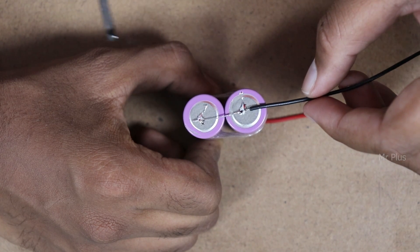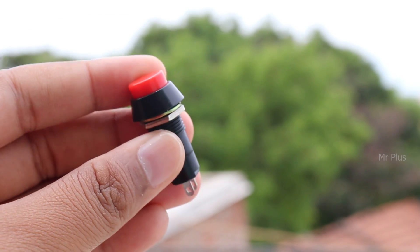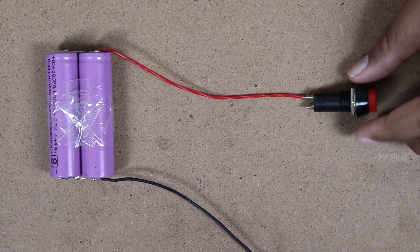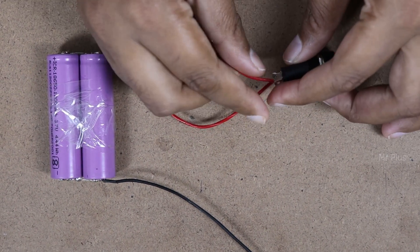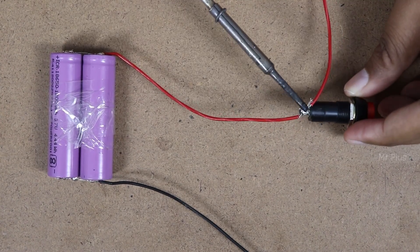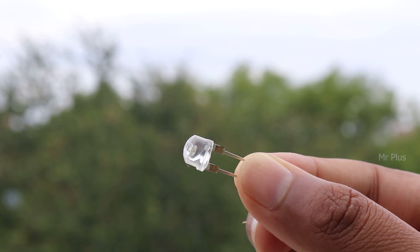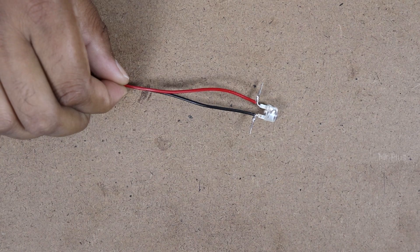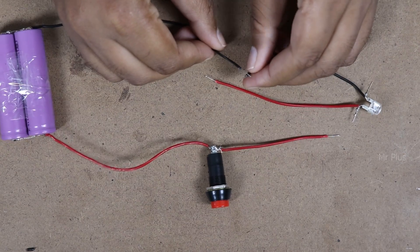We will solder one connection. We will connect a switch to the battery. If you use a push switch or a normal button switch, we will use plus wire in the switch. We will use red wire with the switch and solder the wire to the switch. At the same time, we will use the speaker. If you use an LED light above the switch, we will connect red wire with the plus and black wire with the minus. We will also add the minus wire to the battery.